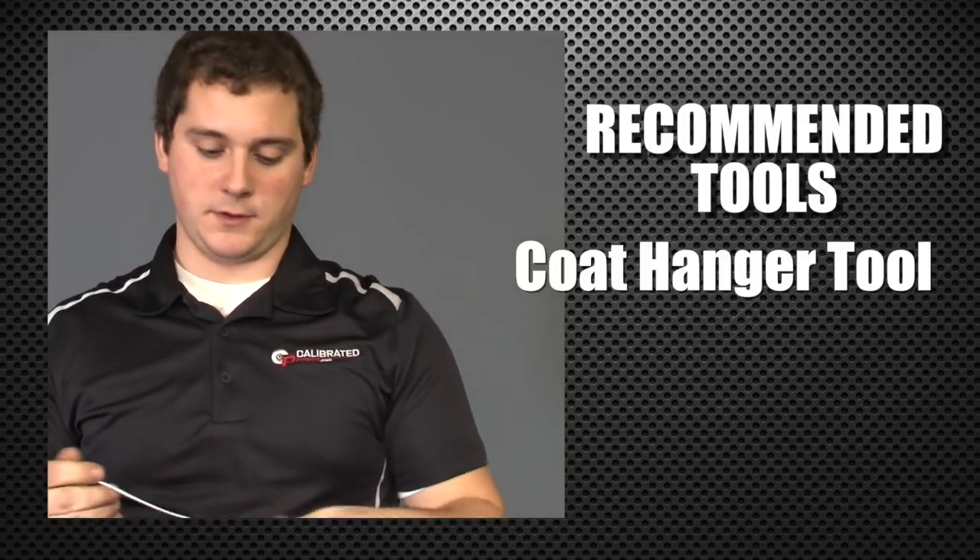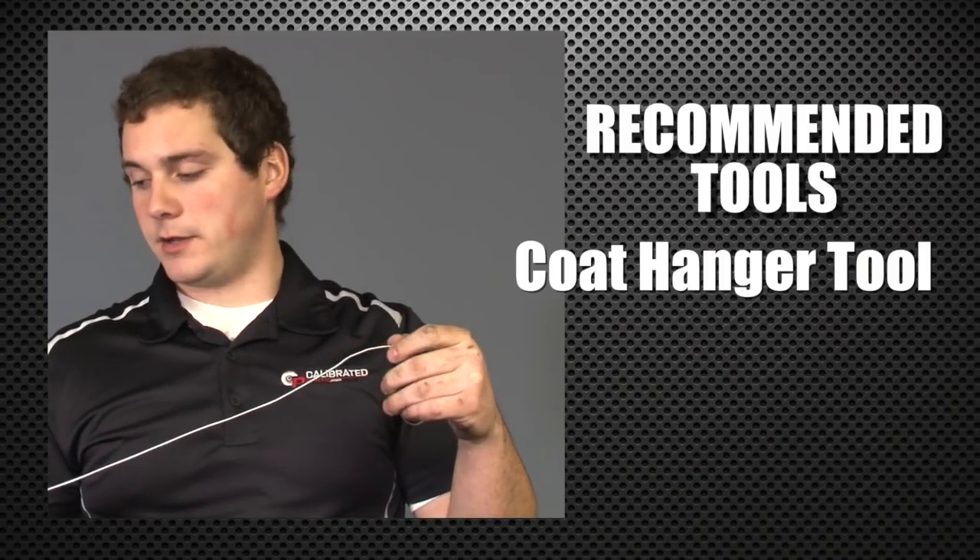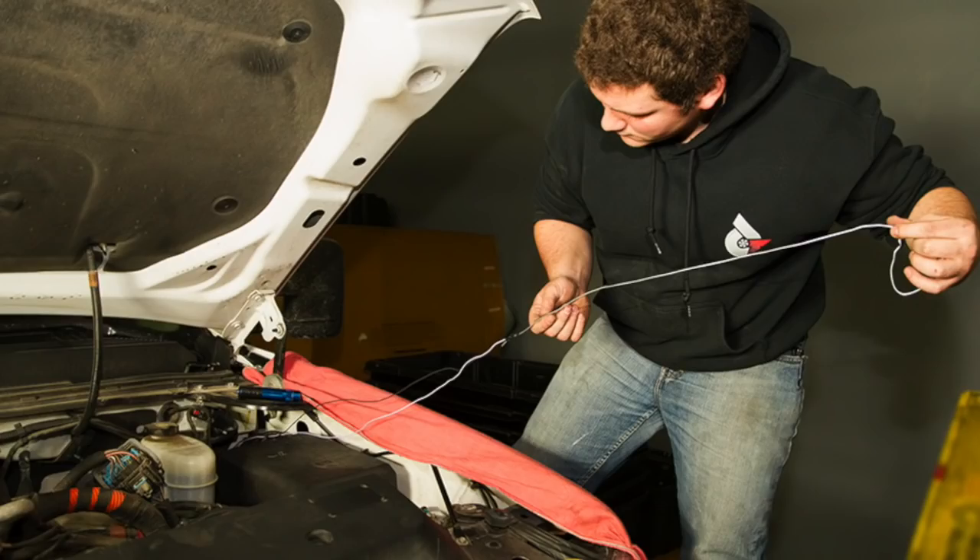The handle end will be in your engine bay, and this end you will feed through your firewall, through the hood latch release boot or grommet, whichever you call it. You tape your switch wires to this end, and that way you just pull it right through — makes it a lot easier.